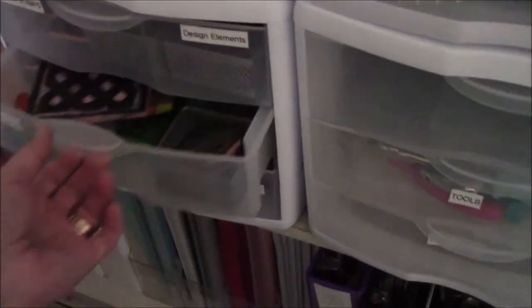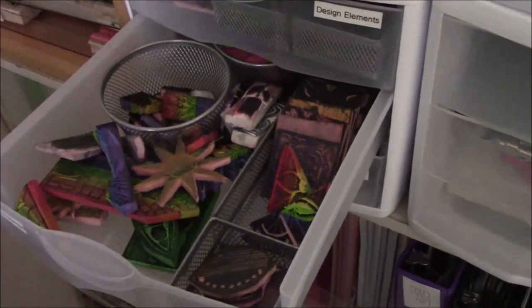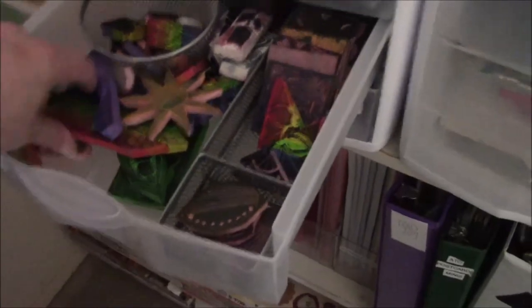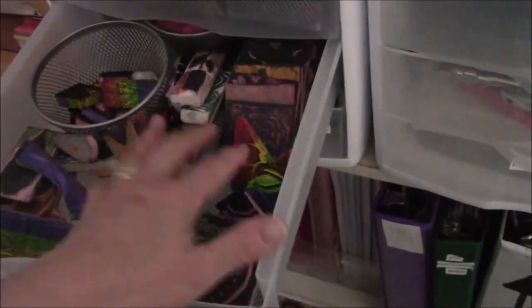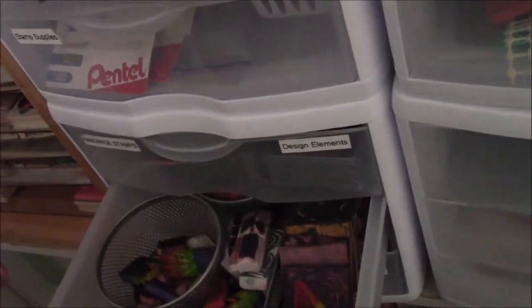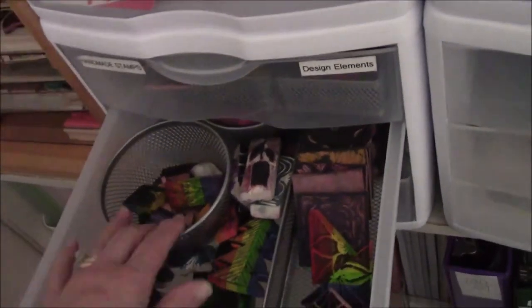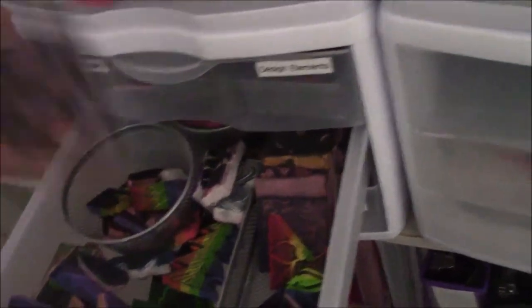And here are my handmade stamps that are kind of the nature category, although Celtic knot is not really nature, and neither is the house. So there's food, flowers, the sun, Christmas trees. The Easter bunny must have popped away. So that's what's in that drawer.